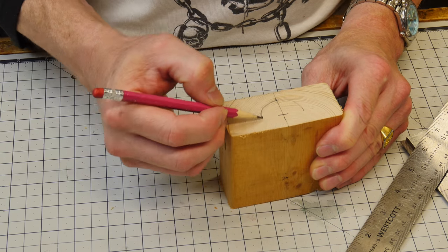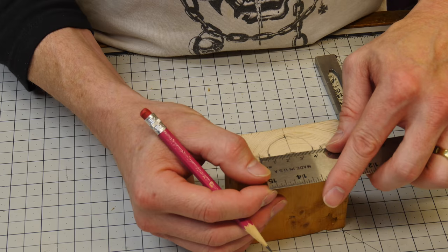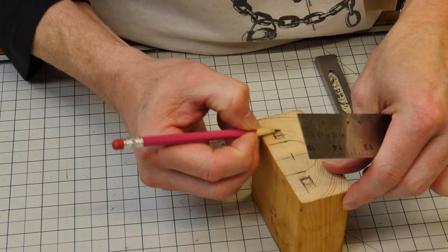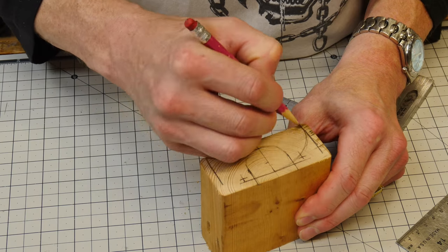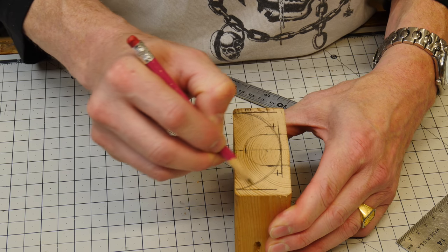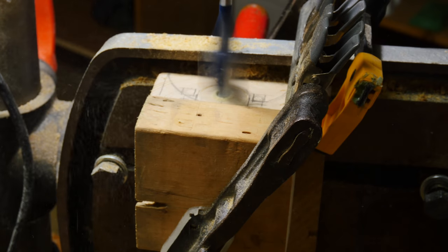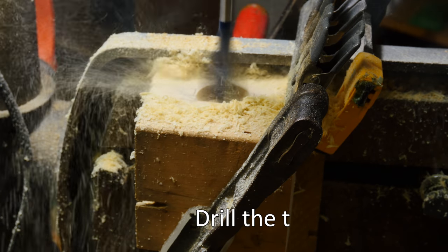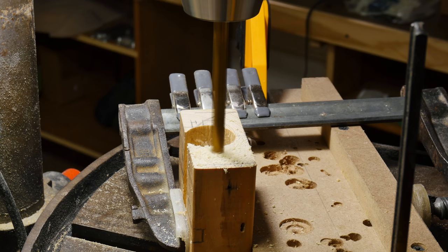Let's lay out the cuts on the 2x4. I'm cutting about an inch and a quarter hole for the thumb so you can easily put the bag on and off the holder comfortably. I'm just laying everything out and eyeballing it. This radius right here is where the actual handle of the backpack is going to rest.